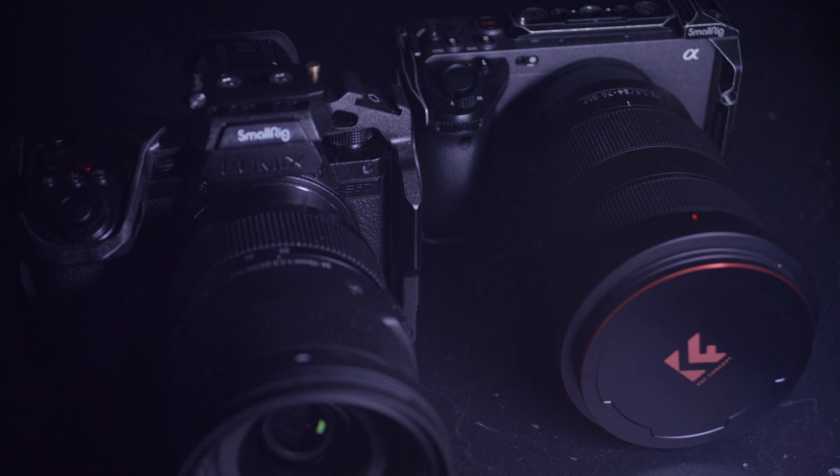With native L-mount glass on the Lumix, the autofocus is really good. When using an adapter with my EF glass, autofocus is a bit slower — but that's expected from an adapter, and it still works. In terms of image quality, they are both great. In terms of gradability, I would give that to the Lumix because it gives more pleasant skin tones, whereas the S-log in the Sony can sometimes have a tint — though all cameras have their own tint, it's just what you're used to.